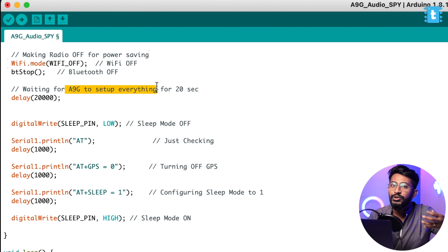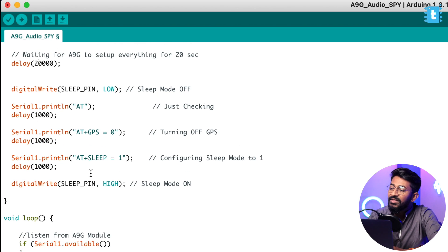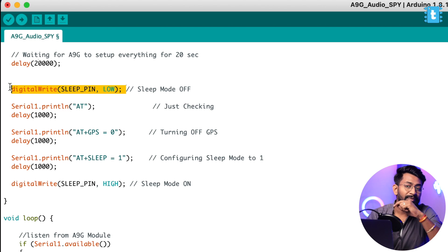We estimated around 20 seconds for the A9G board to be ready and accept calls, so we put a 20-second delay. After that we turn the sleep pin low to stop sleep mode — turning it low disables sleep mode, turning it high triggers sleep mode. Whenever we want to send AT commands we turn the pin low; when idle we turn it high to save power.